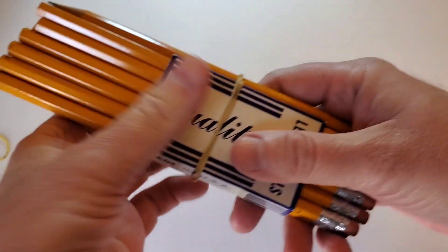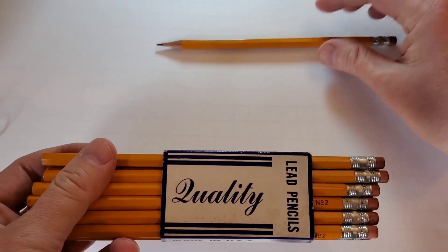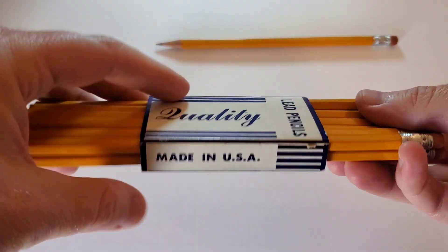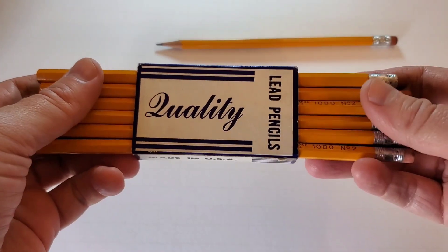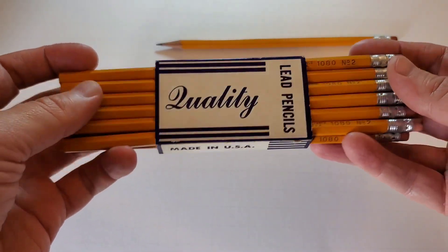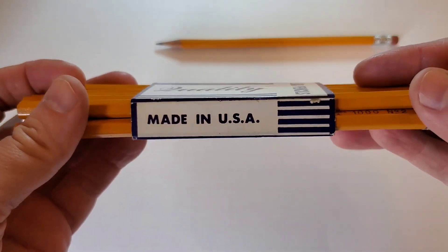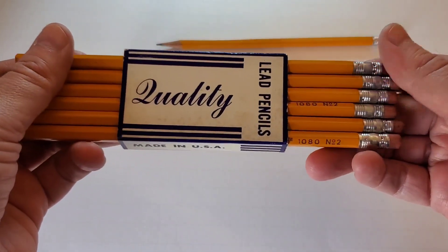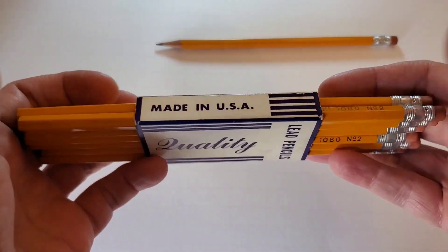Today we are going to look at these vintage American pencils from the Reliance Pencil Company. First, let's look at the generic sleeve these came in. I think these were manufactured with some connection to the Pencil Makers Association or some group of American pencil manufacturers that all used a very similar sleeve that does not include the name of the manufacturer on it, which I find peculiar. The packaging only says 'Quality Lead Pencils' and 'Made in USA.'